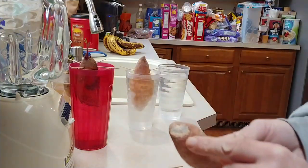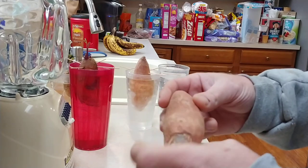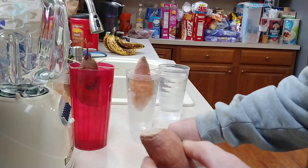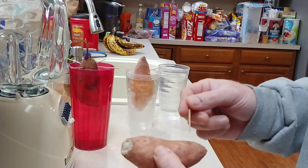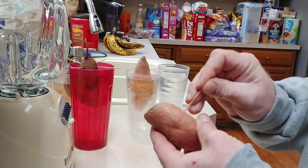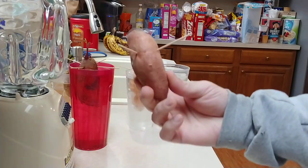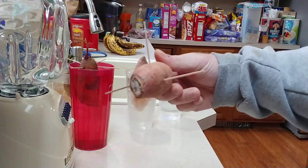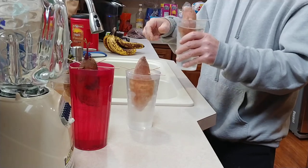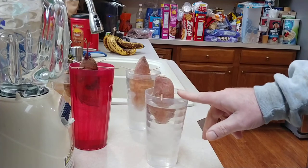We're going to do the same thing with this one — it's got a cut end on it and there are some small roots down here, so I want to put this end up. Divide this into thirds and put the toothpicks in. Stick it in the water. I already don't like that this one isn't far enough in the water, so I'm going to add some more water to it.